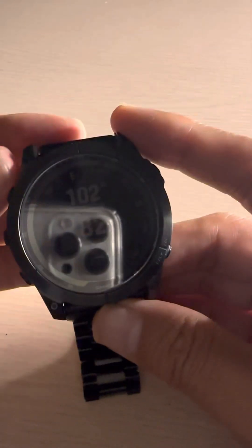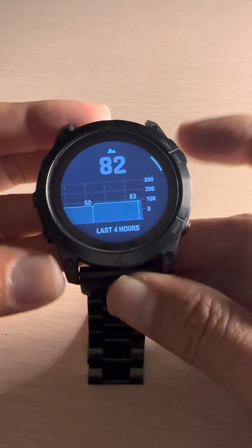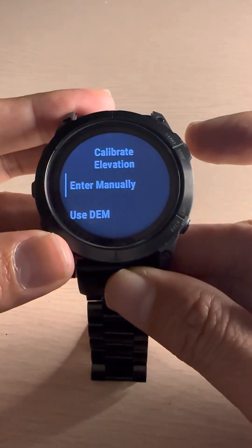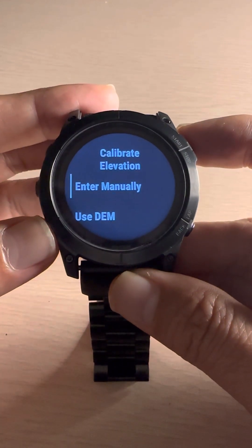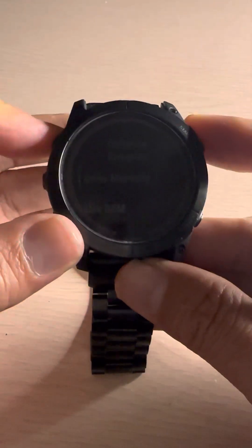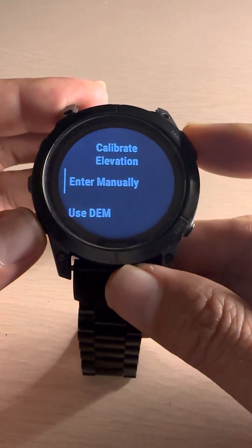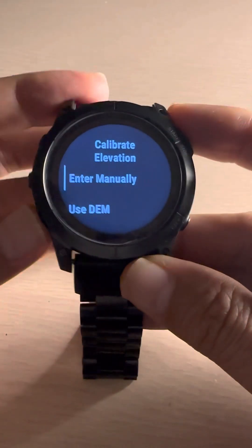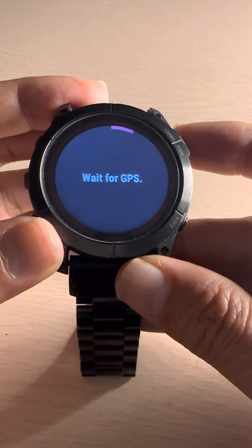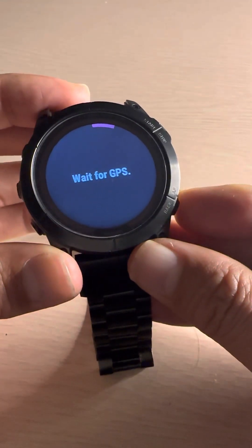In case you want to calibrate the altimeter, go down and you will see the altitude option. Press the start/stop button and it will show you 'Calibrate'. You can either enter the current altitude manually — my altitude right now is 82 meters — or you can use the GPS sensor, which will automatically detect your current location and update the altimeter.